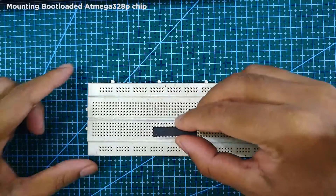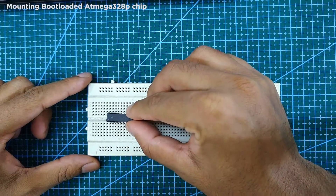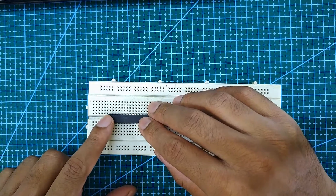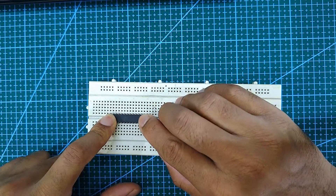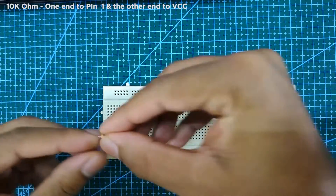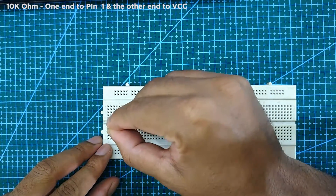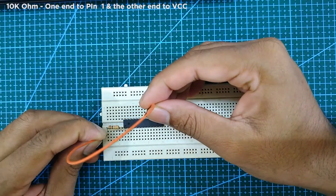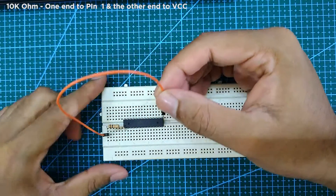First, mount a bootloaded ATmega328P chip on a breadboard. Next, connect one end of a 10k ohm resistor to pin 1, and connect the free end of the 10k ohm resistor to VCC.